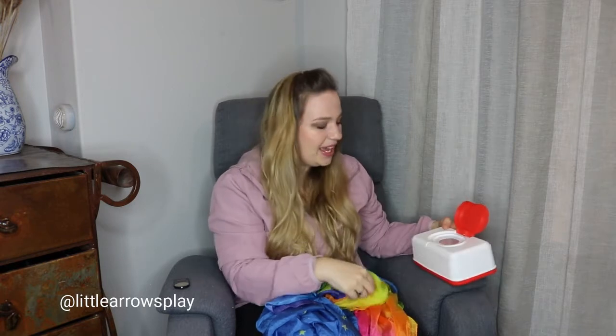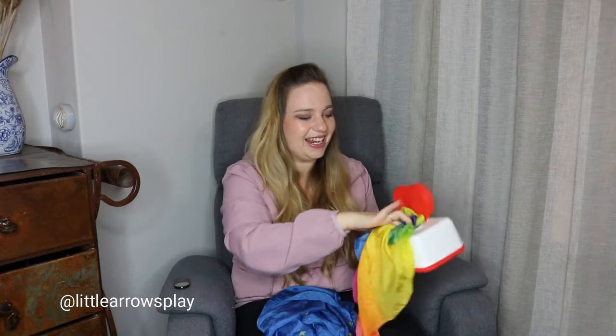What we're going to do today is take a wipes container. If you don't have a wipes container, take a box and cut a hole in the top, or take a recycled formula tin and just cut a hole in the lid. Then you're going to stuff a Play Silk inside.